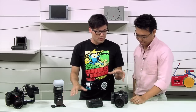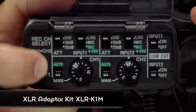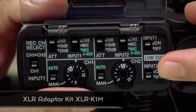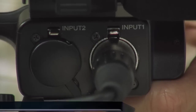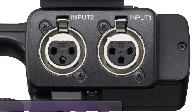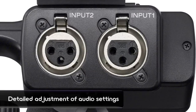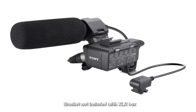Also joining us is Ed from the Sony Digital Imaging team to talk accessories. First up is the XLR adapter box. It comes with two phantom power-enabled inputs, so you can connect a professional mic and a lav mic and control those two inputs independently. It has an auto setting for less experienced users and a manual setting so you can control the attenuation on both inputs precisely. It mounts easily with a bracket.